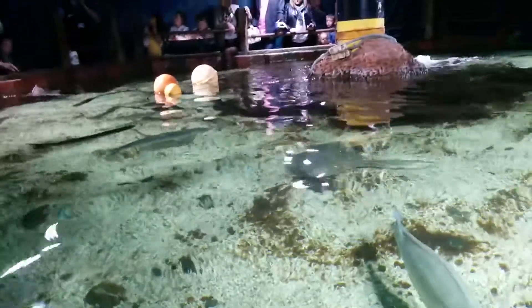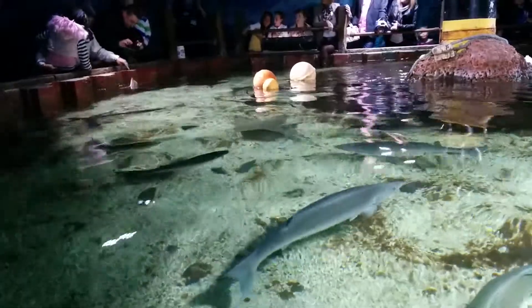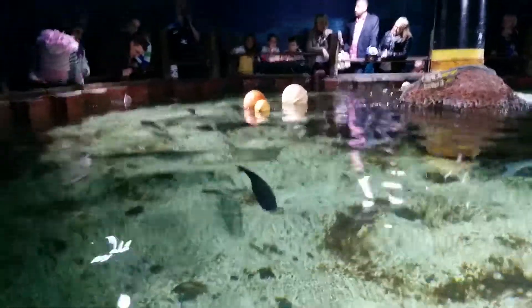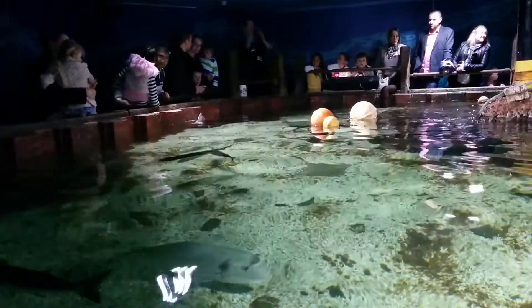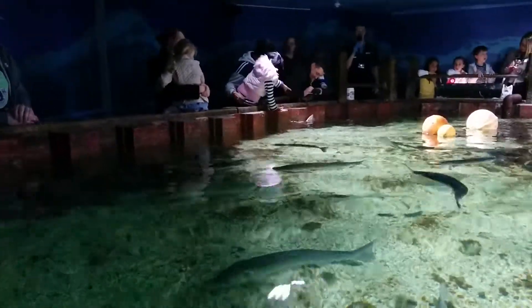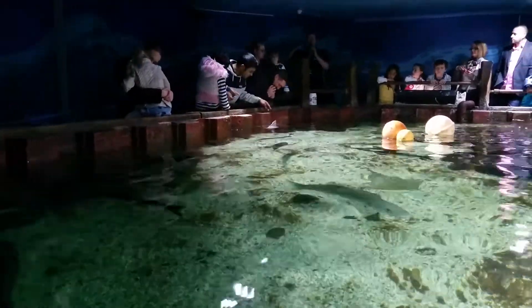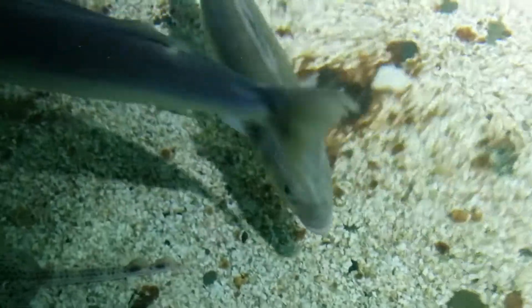People ask me: are these manta rays? There are no manta rays in here, there are no manta rays at the Seagull Centre. A large manta ray could span from one side of the pool all the way to the other — we obviously don't have any manta rays here, it's far too big. You will see stingrays later on, once you've gone past the Amazon area. We've got some stingrays just at the top there.